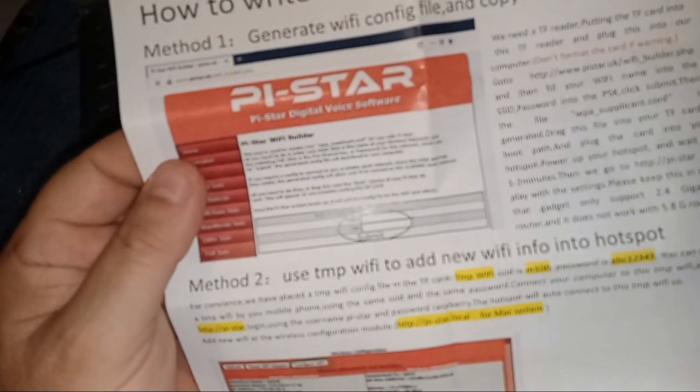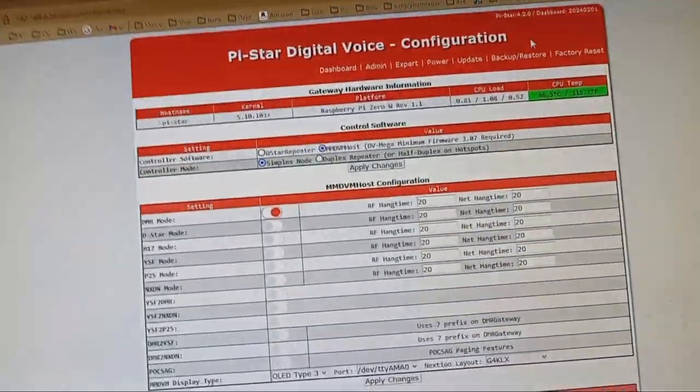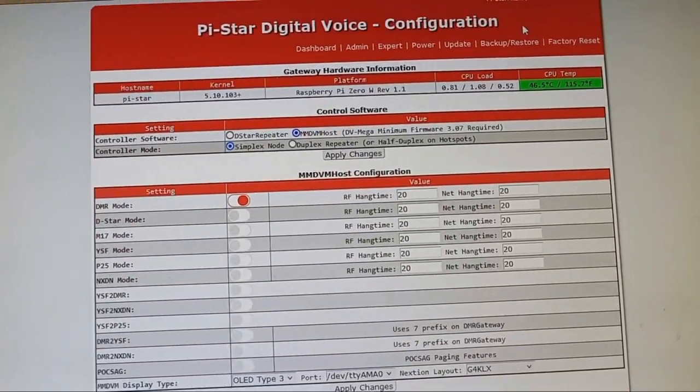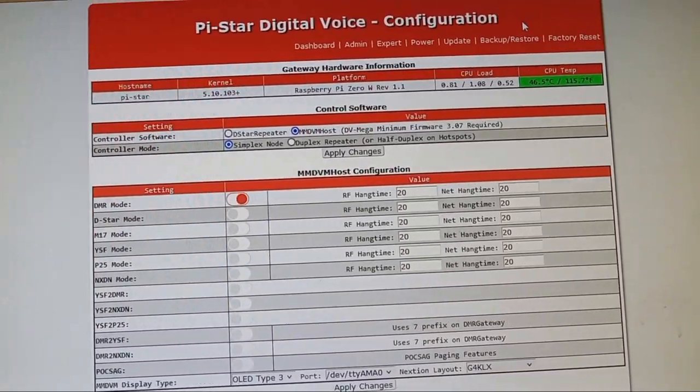I've done enough of these I think I know it by heart, but I'm not perfect so we'll use this as reference. Okay, I'm into my Pi-Star dashboard. I don't know what I'm going to do with this one — I don't think I want to use it in DMR mode. I think I want to use it in YSF mode.